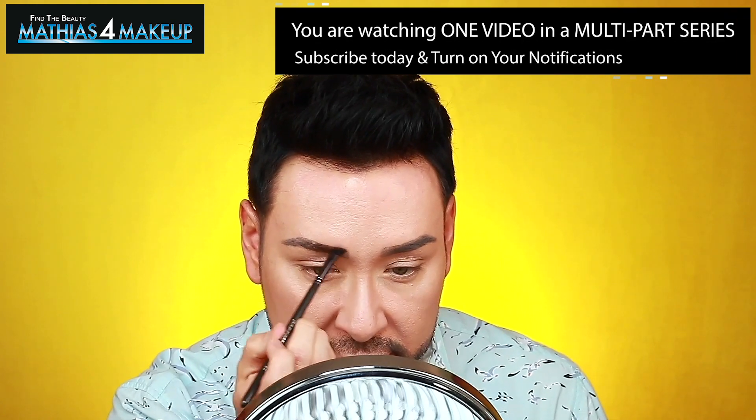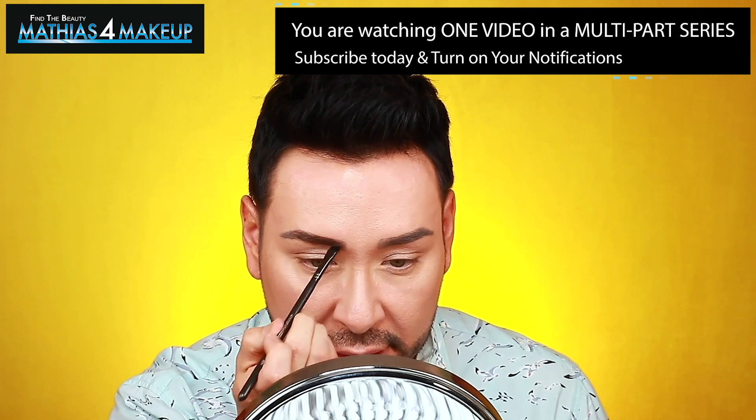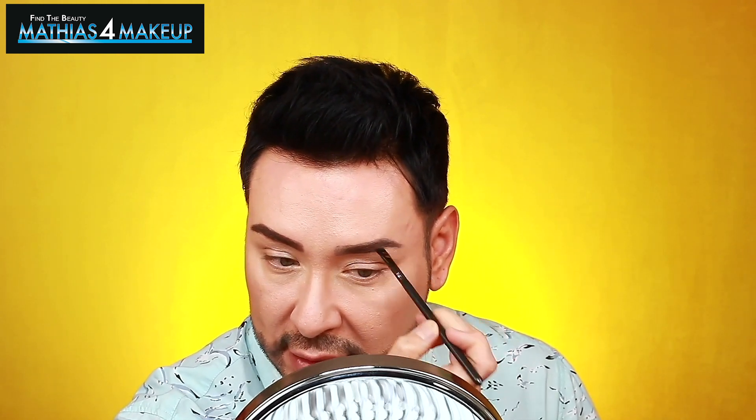First thing I'm gonna do is finish my brow. I'm gonna use an angled brow brush and go into the shade called Dust — just adding a little bit more color to emphasize the brow shape that's already been enhanced by coloring in my brow hair with a temporary dye. I'm just enhancing the shape I created through my henna brow dye that I've been using for the last year, filling in any little spots.